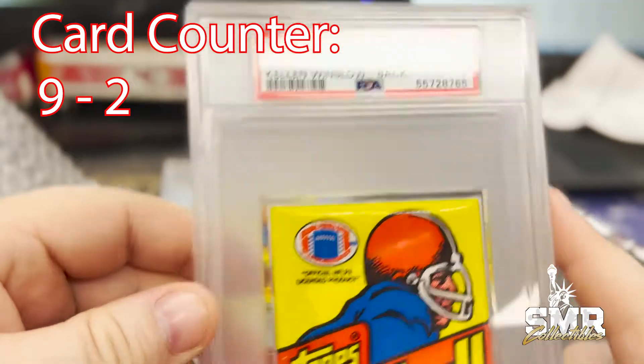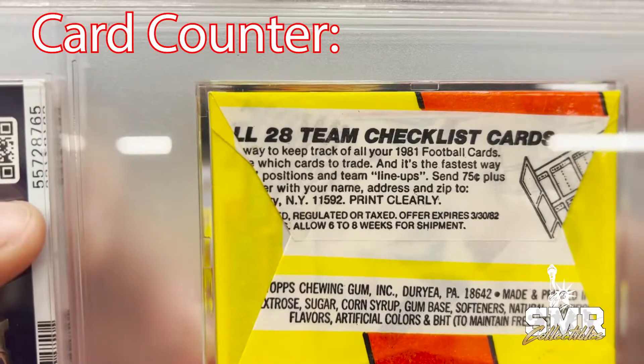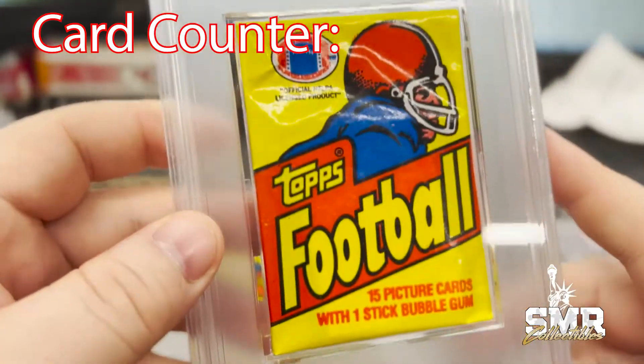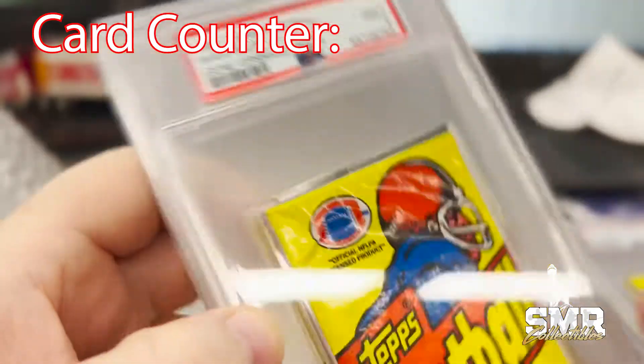With Kellen Winslow back — Mint 9. Nice, nice, nice thick case. Here's another Topps football wax pack, Gene Upshaw back — Mint 9.